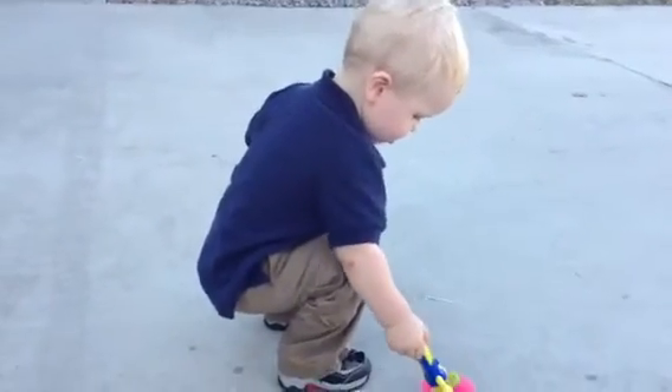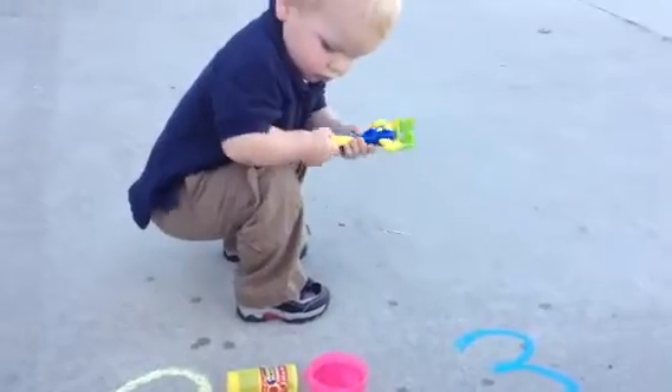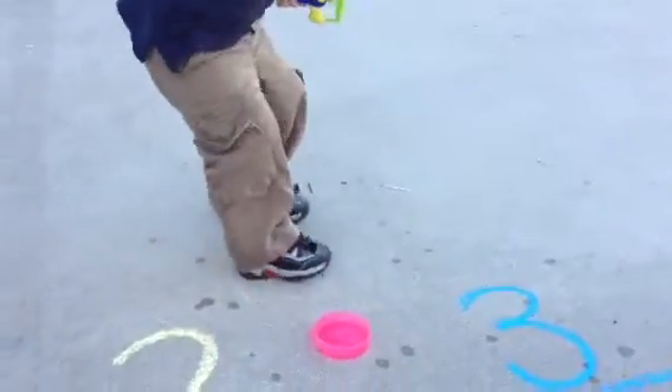Okay, lift it up. Good job. Careful. Now pick it up. Press the button. Press the button.